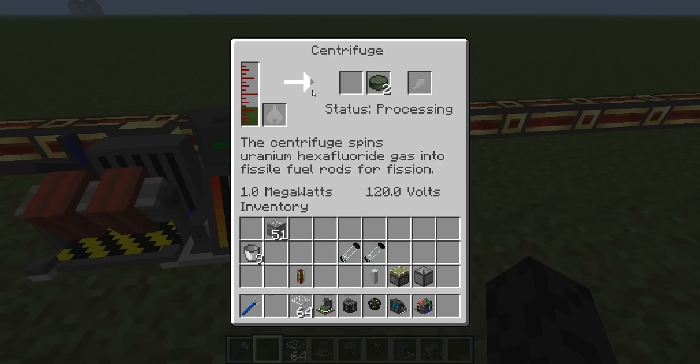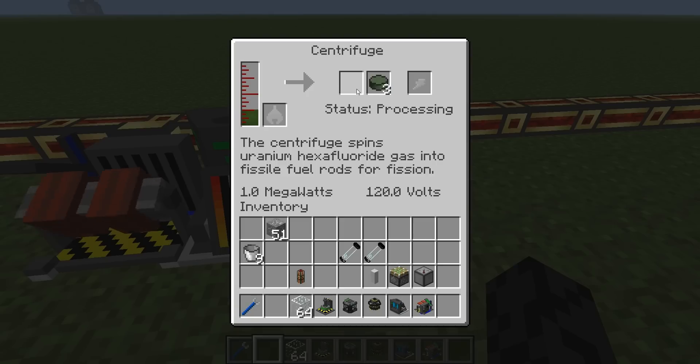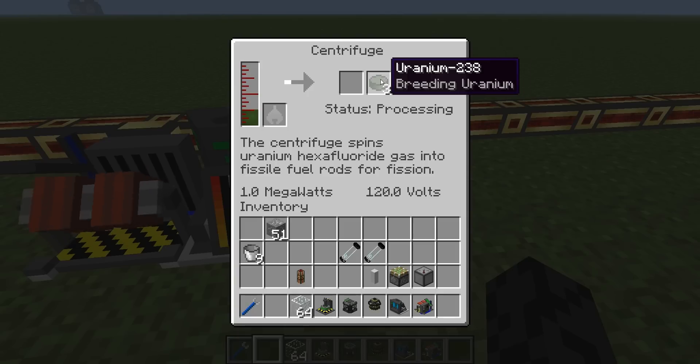My centrifuge has completed two cycles and I've made some uranium 238, which is this breeding uranium here. It's not actually what I need to power my fission reactor. Another cycle has just completed and I've still not got any uranium 235, which will appear in this slot here. Be warned, it can take a couple of goes to get the right kind of uranium for what you want to do.